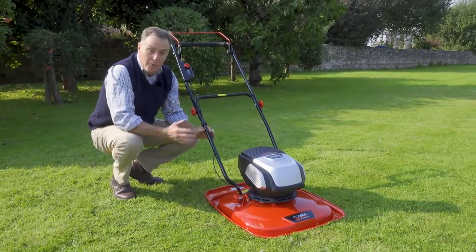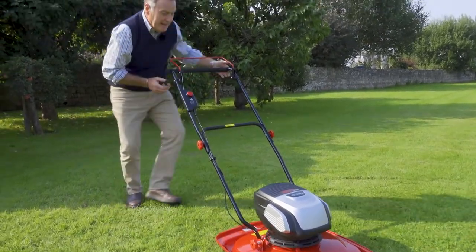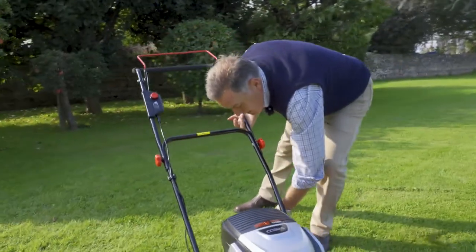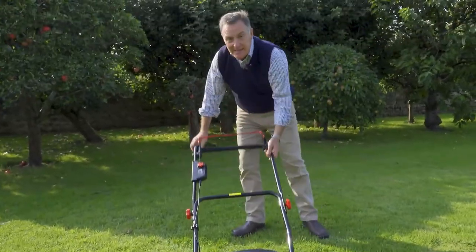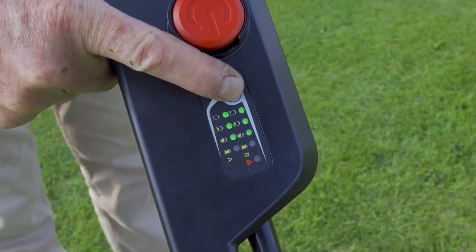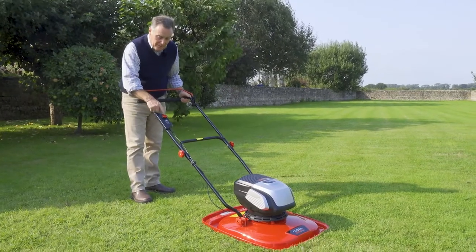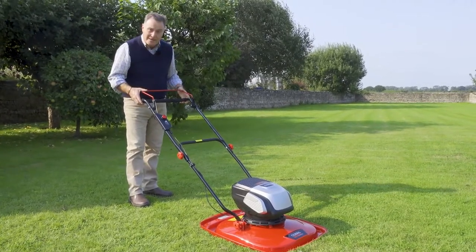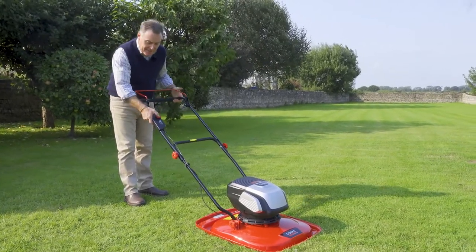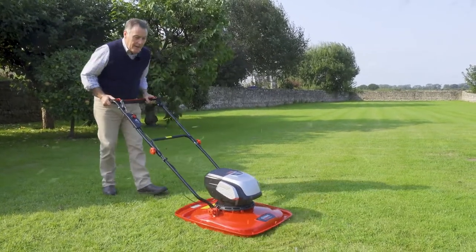To use the mower: it's got no height adjustment and no wheels — it simply glides over the surface. We can release the handle from the rigid position to give a little bit more movement. There's a battery indicator button to tell how much charge is in the batteries. To start the mower, push the red button in and while that's depressed pull back the red lever — that starts the motor. It's simply push that in, start the motor, and away we go.